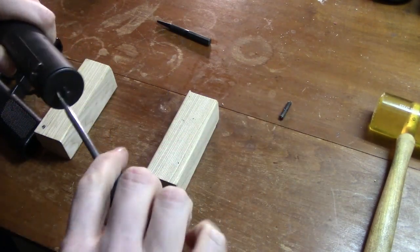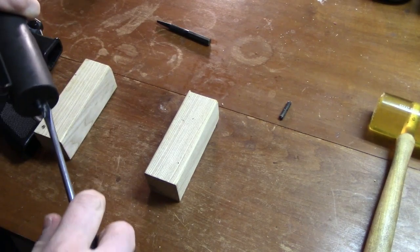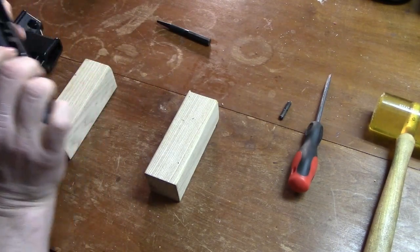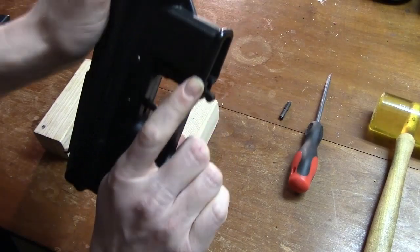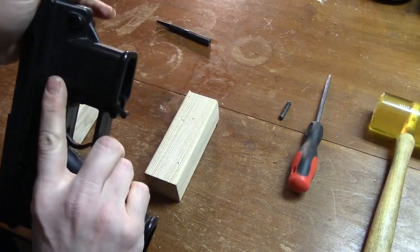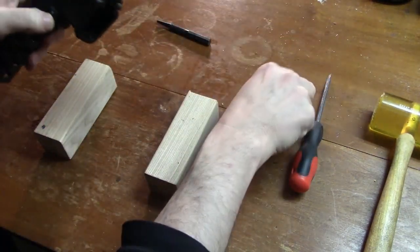Functioning: When ready to fire, the bolt is in a closed position. The striker and firing pin are held in the rear position by the sear. When the trigger is pressed, the disconnector pulls down the sear, which disengages the striker. The striker carries the firing pin forward, igniting the chamber round. Simultaneously, as the gas pressure accelerates the bullet, the case pushes the bolt rearwards.